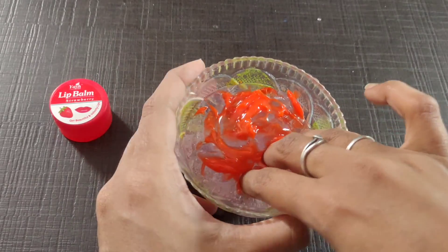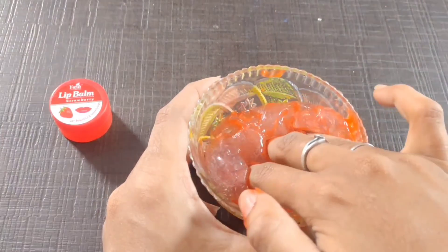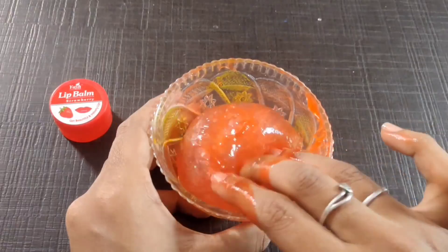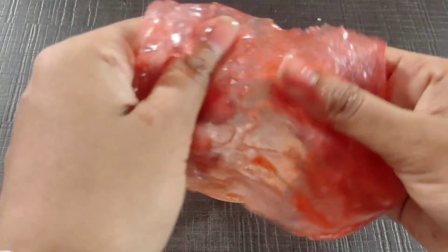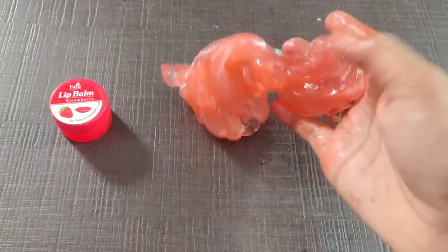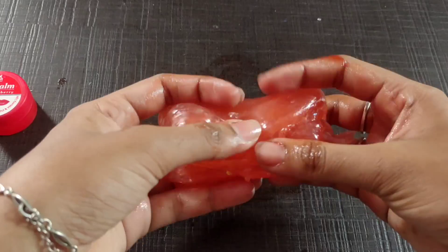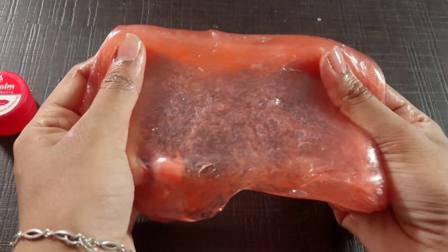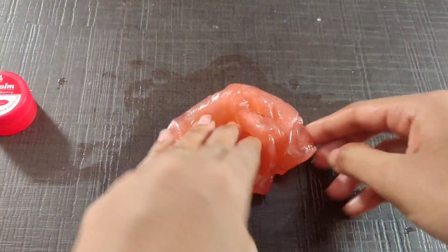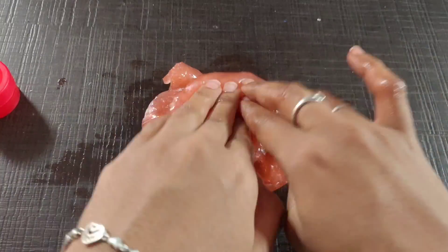It will be a little bit more like slime. I'm going to start the color change. I think it is a very different color. We are going to start the coloring change — a very different color. I used to mix the colors. The slime is very smooth.